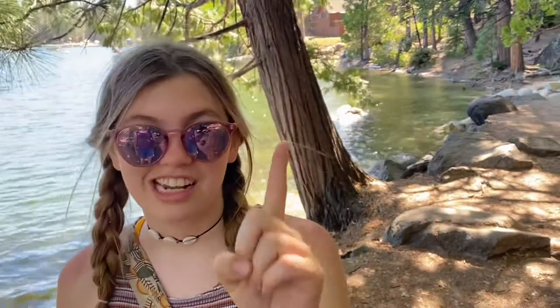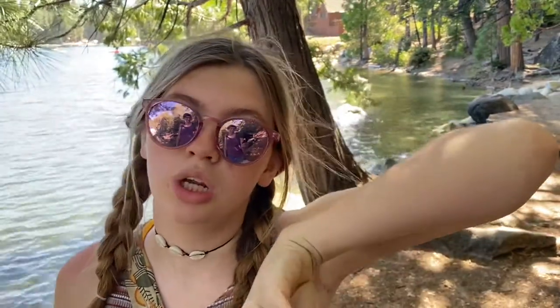Thank you for watching this video. Make sure to like, comment, subscribe, and follow me on Instagram. I also created a nature journaling magazine for kids, so check the link in the description. Bye, happy journaling!